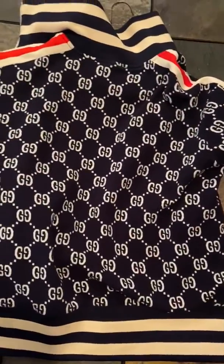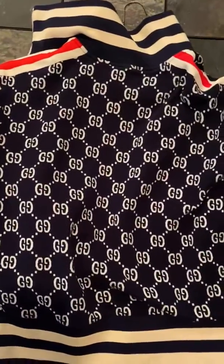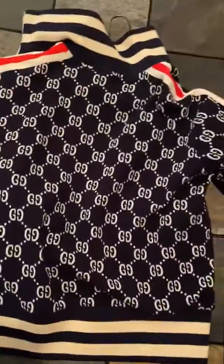If you guys want this product or any of the others, go to unpicktop.ru and let myself or Mark know and we will be able to help you out. Thank you for watching and see you in the next one.